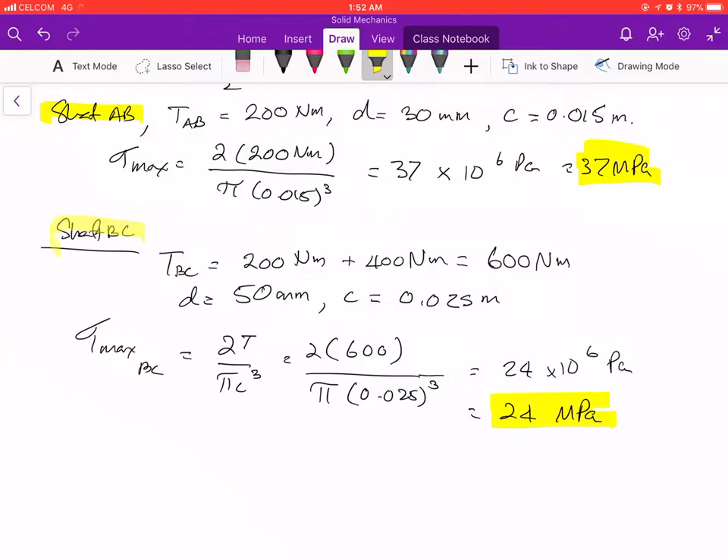So the answer for shaft BC is 24 megapascals, and for shaft AB it is 37.7 megapascals.